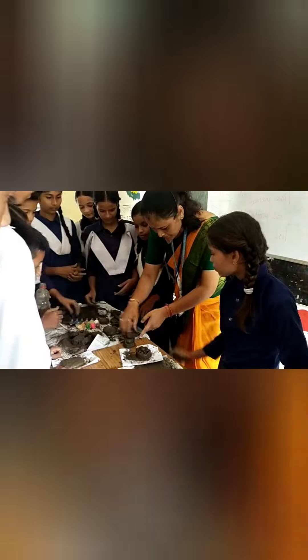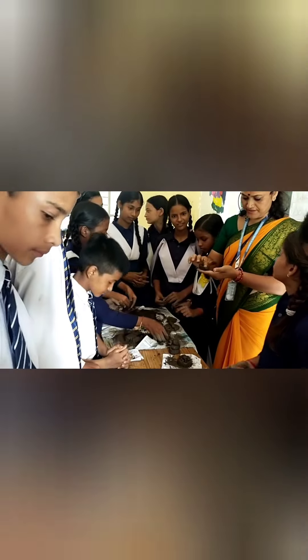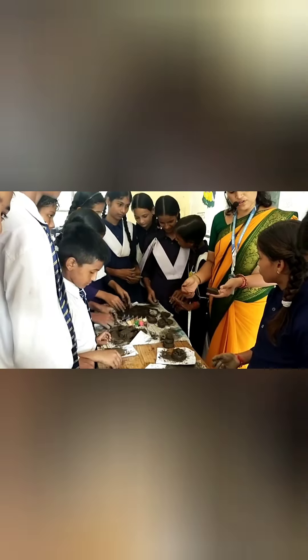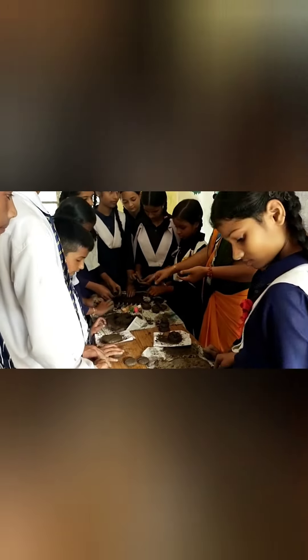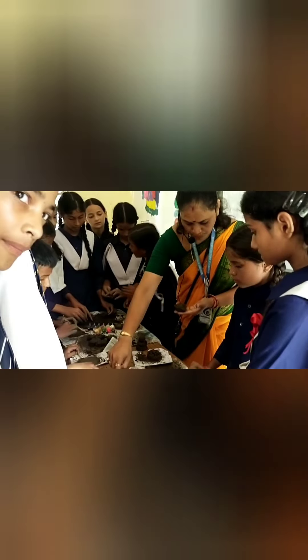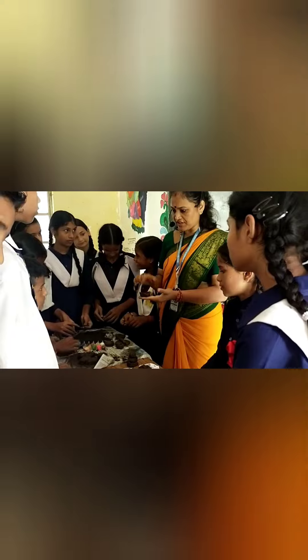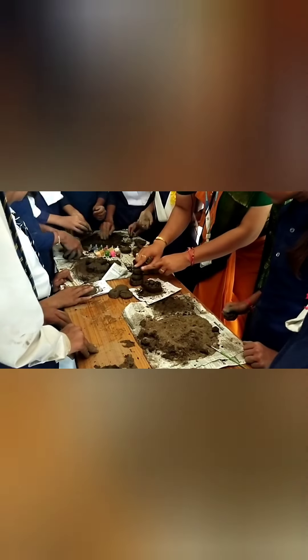And then this also — this one is which type? Clay. Even this one is also clay. And then this Tia, feel it. Is it very rough, very soft, or somewhere between? It is soft like clay, but at the same time there are some big particles also. So it is basically a mixture of sandy soil and clay soil. So you also worked with this — was it easier to work with this or with sandy soil?